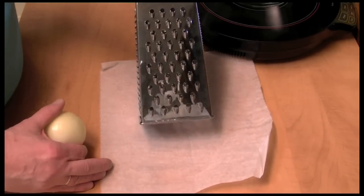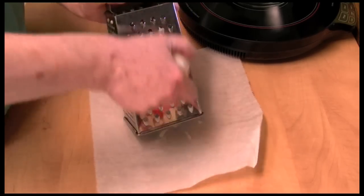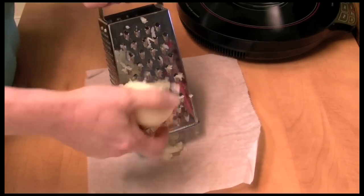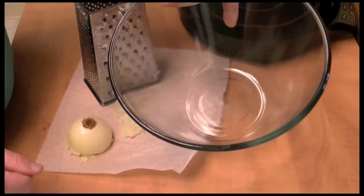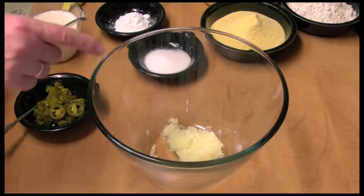The first thing I'm going to do for this recipe is take an onion and grate the whole thing, then put it in this bowl. Here in my bowl is the grated onion.